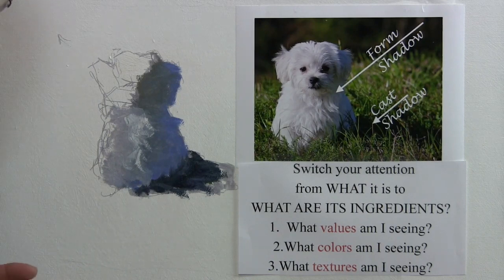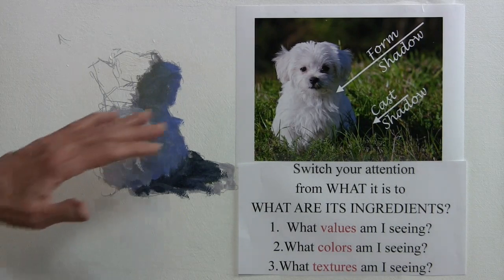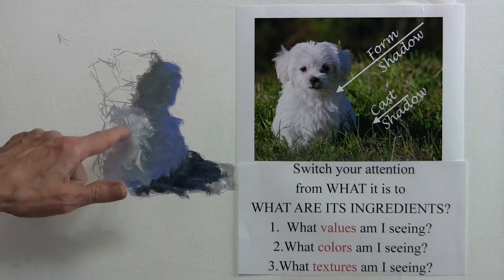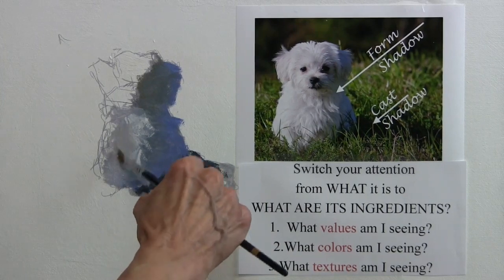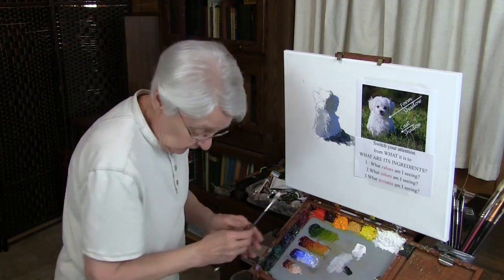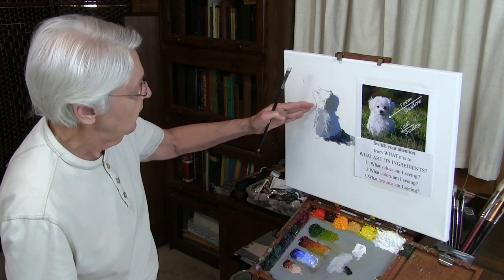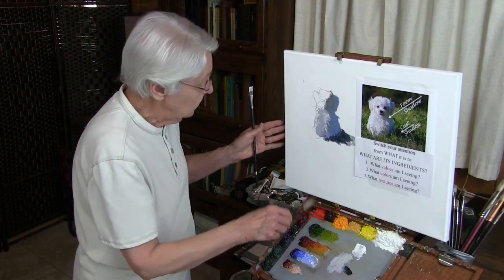Now, adjusting values — I've shown you a very simple way of thinking. But within all of these, you begin to adjust value. You've got your major value areas and your texture areas, and from those you begin to adjust. As you move along, eventually you will have what you'd call puppy fur. In order to show the white puppy fur over there, we would need it to be a little bit darker in this area right here.